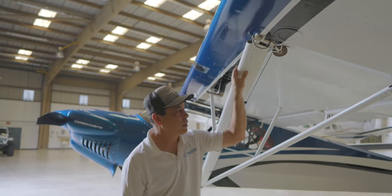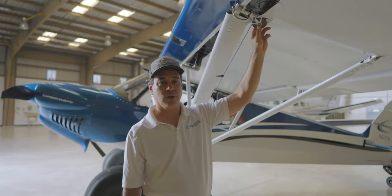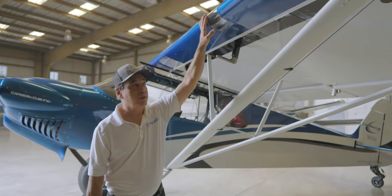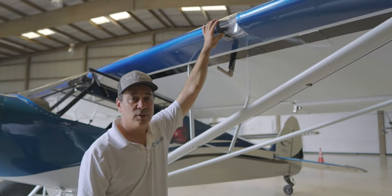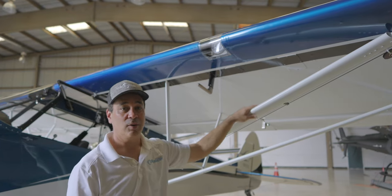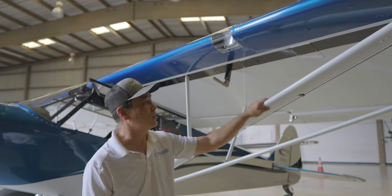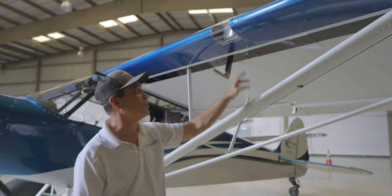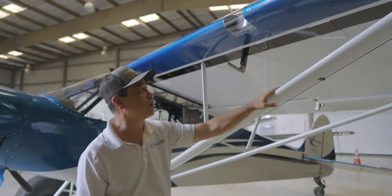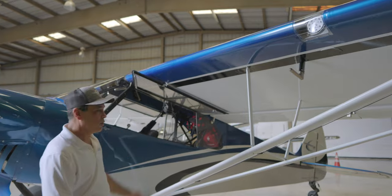The FX3 is cable-driven - the new Carbon Cubs are all push-rod driven inside the struts. Here we have our cable system. We're not going to do a super detailed walkround, just giving you the big view, but there are certain things we lube and maintain on the aircraft. Back to our lights - these are our takeoff lights, and they also strobe and oscillate back and forth, which is great for the birds. We're often flying low - it's very rare that we take this plane over a thousand feet.